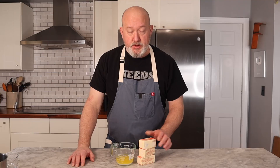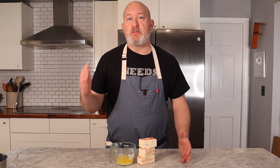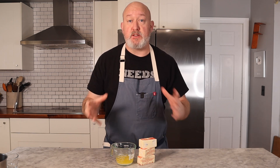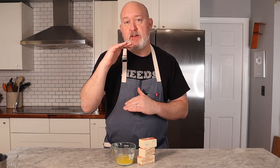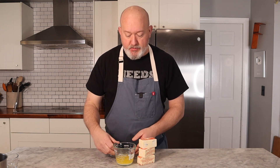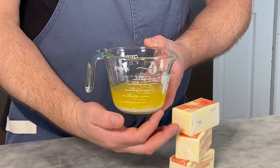Brown butter only has one ingredient, and basically that's butter. I use unsalted butter. Butter in its solid form is an emulsion — when you take two things like milk solids and butter fat and push them together, they form that solid piece of butter. Another example is a classic vinaigrette: you take vinegar and oil and whisk them together until they form one thing, but eventually it separates out into oil and vinegar. I've melted some butter here and I have butter fat on top with the milk solids on the bottom, like that white line.